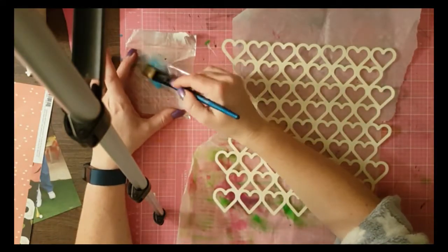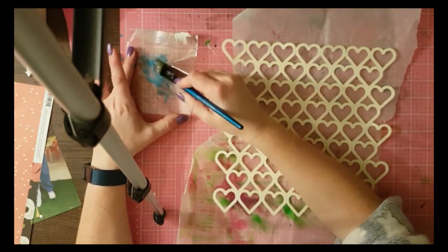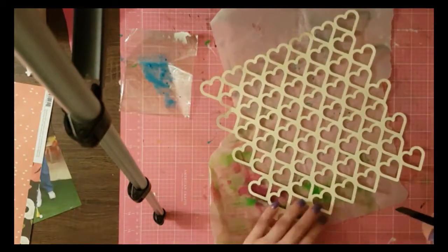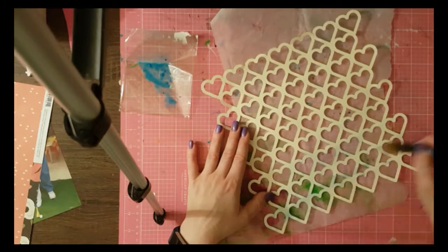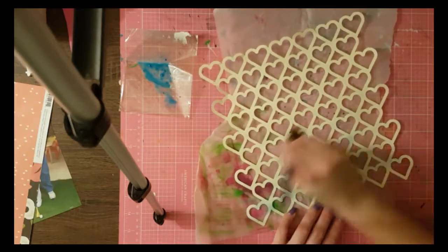If you're not sure what this file is, it's to use with the Silhouette Cameo cutting machine, which I got for my birthday so it's my new toy and I use it a lot at the moment, as much as possible.